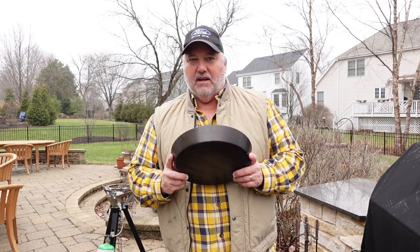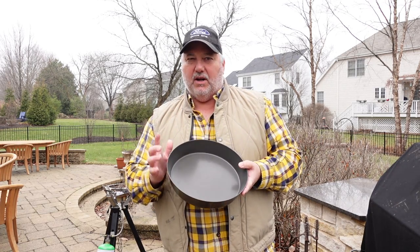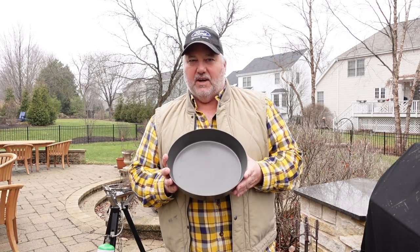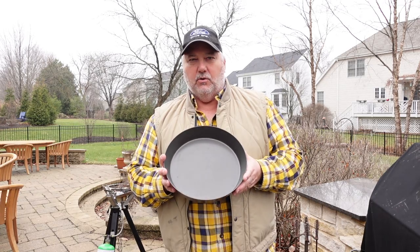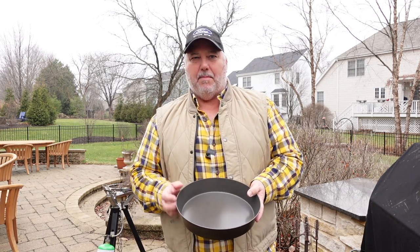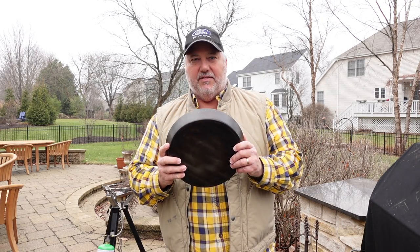The Fry Bake website said in their FAQ that warping can happen with heat, and the solution is to put it on the ground and step on it to flatten it back out. This baby can take a beating — so we did that.